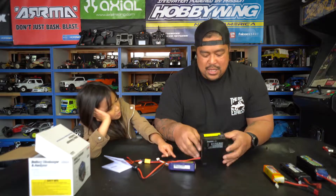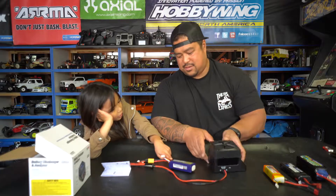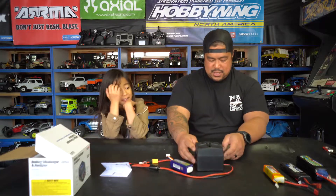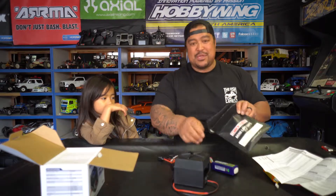I've had batteries blow up trying to charge them. My daughter asks if this discharger can blow up — no it can't. Since my daughter is here, I'm going to use a LiPo safe bag just in case. Don't want any mishaps.